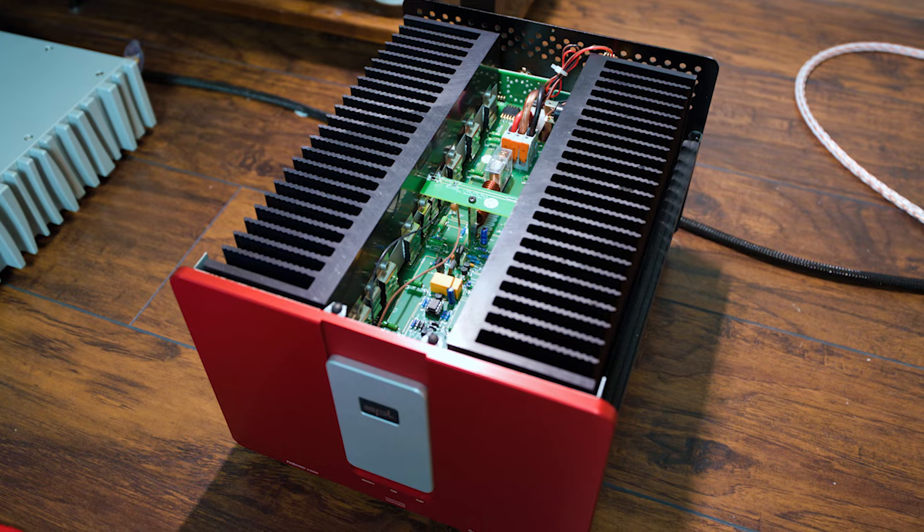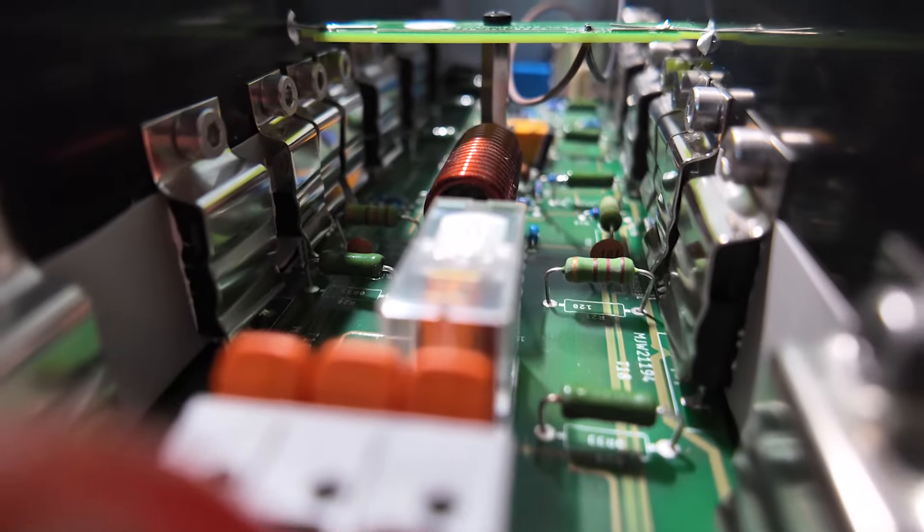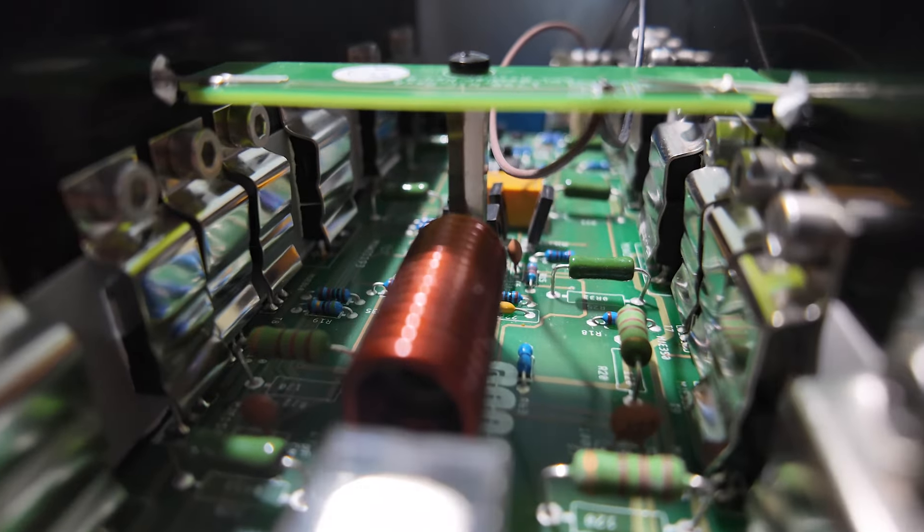Let's get down to the nitty gritty on the M1000 — this is my reference amplifier, after all, and it replaced my long-standing Hegel H20. While the Hegel H20 was still able to really drive the Confidence 50 to a good degree, I definitely felt like I wasn't getting everything the speaker could deliver. It needed something more stable into two ohms with real heft behind it. The H20 is also a warmer amplifier — great with Focal, but moving to Dynaudio, which is a little warmer itself, it just became too syrupy for me.